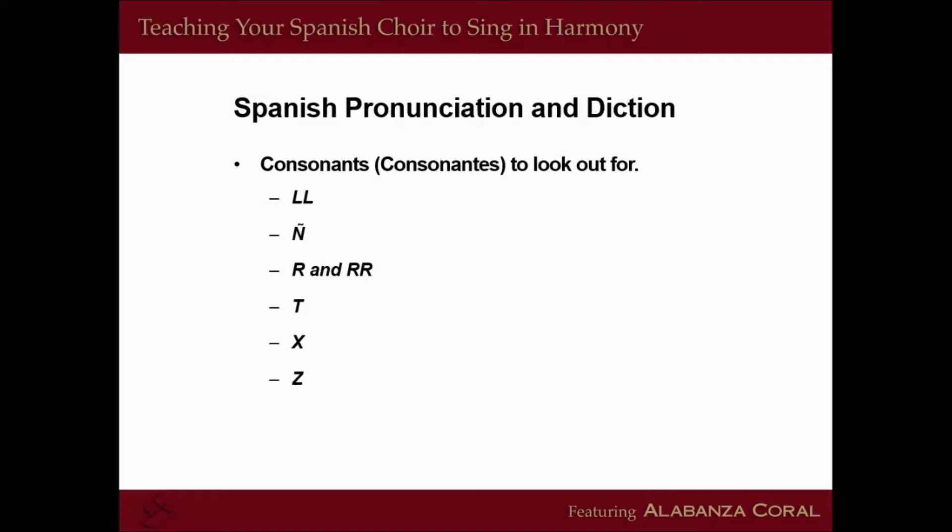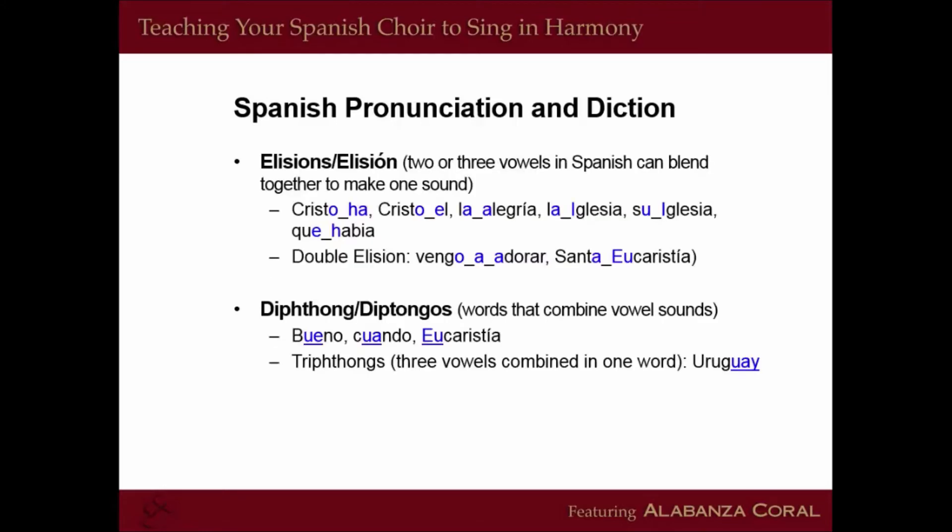You can read that handout for more information. We want to touch on elisions: in the Spanish language, we use elisions a lot, which is combining vowels into one sound. Elisions combine two words' vowel sounds and make them into one sound. Diphthongs have different vowel sounds within one word but produce one sound — sometimes two vowels into one sound, sometimes three vowels into one. For example, 'Cristo ha resucitado' — the A and H combine. Or 'Uruguay' has three vowels into one sound — that would be a diphthong. It gets easier with practice, and I know you're going to master this, just like the Spanish choirs are going to master reading music.